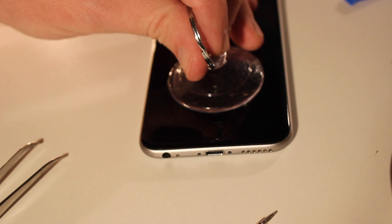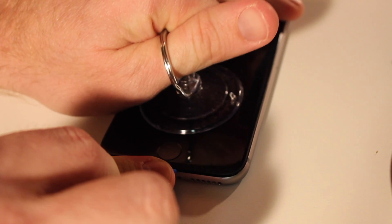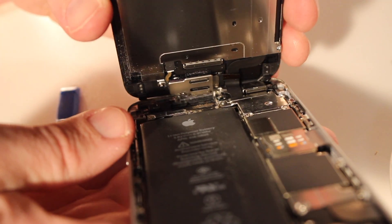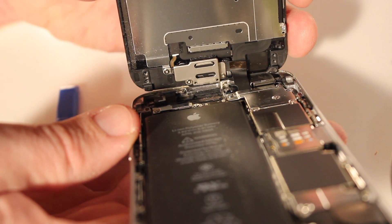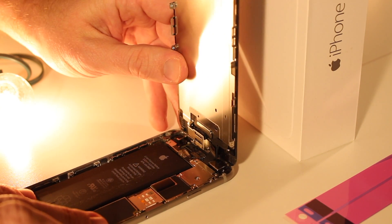Next, you'll use the included suction cup to pull off the screen from the iPhone chassis. Just apply a little bit of pressure and it'll pop right off. Now the phone screen will still be connected to the iPhone chassis through a few cables, so you'll want to lean it up against something like the iPhone box here. That'll help you work on the project.